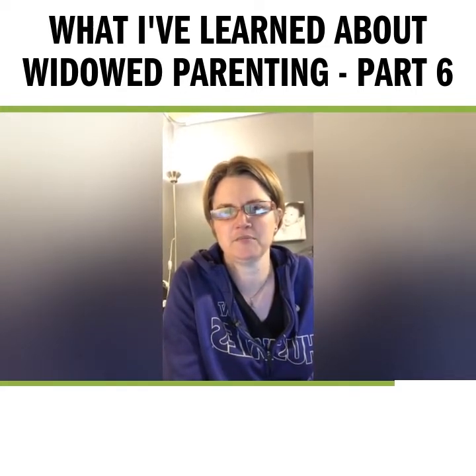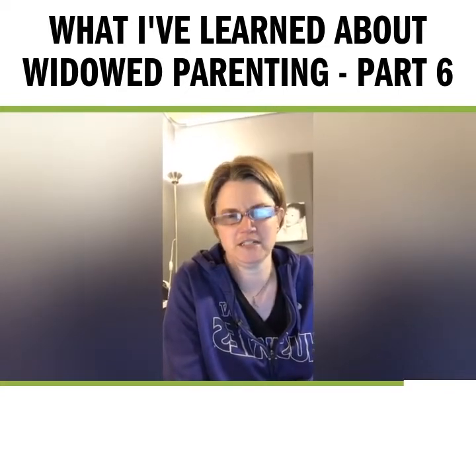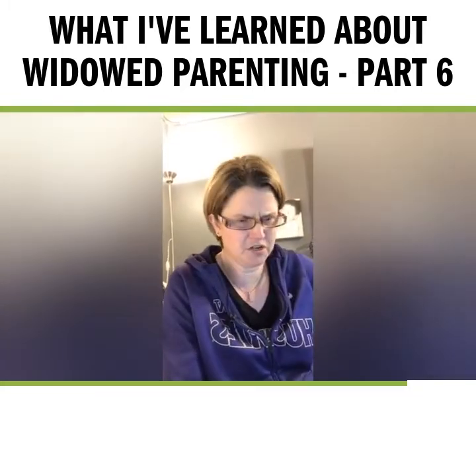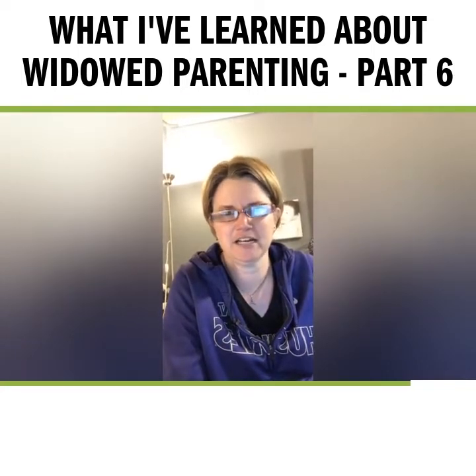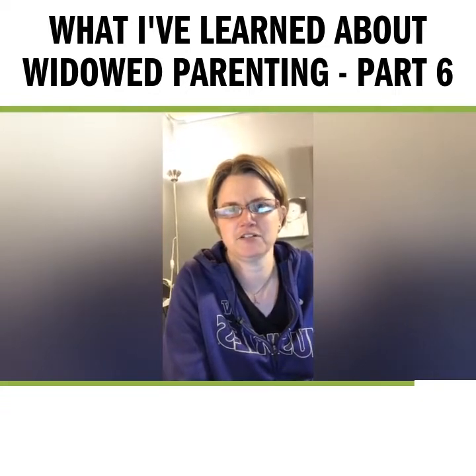I have a SurveyMonkey where I'm asking people to tell me what some of their biggest challenges are and what they want to know about when it comes to homes, home maintenance, home care, and fixing things. If you go to my website, widowedparentpodcast.com, there should be a button on the right to the survey. I'm still taking input and soon I'm going to be putting together the content for that episode.